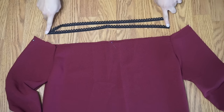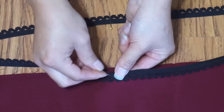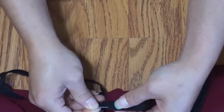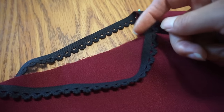Match up these points for even distribution of your elastic. If needed, sew the neckline either with a zig-zag stitch or a serger to prevent the fabric from fraying. Do this before you attach the elastic.